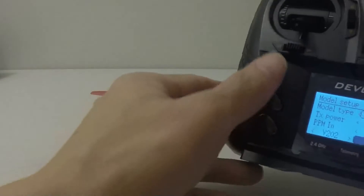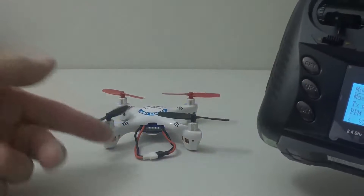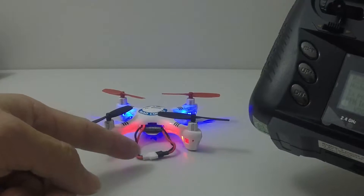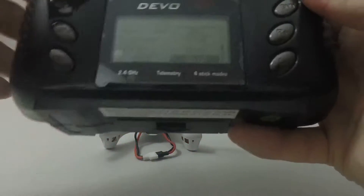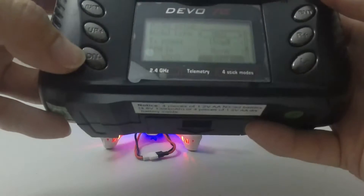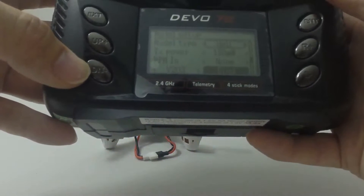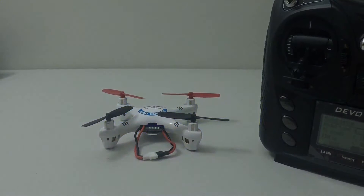It has bound to the quad. The quad lights are blinking, probably because the battery is running low. That's how you bind to a V202 quadcopter. Until next time, this is JTGravityRC signing off — if you like my video, please like and subscribe to my channel.